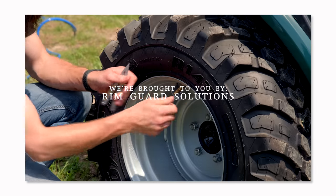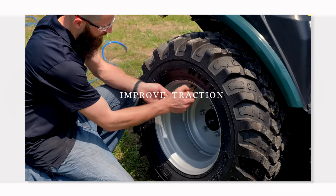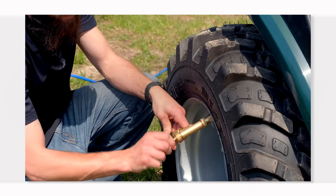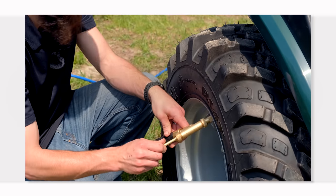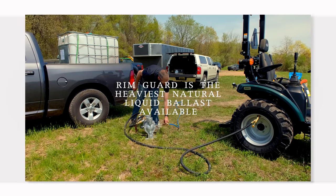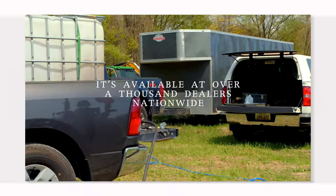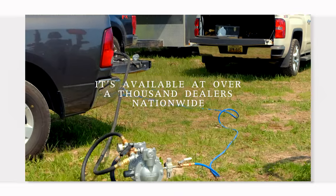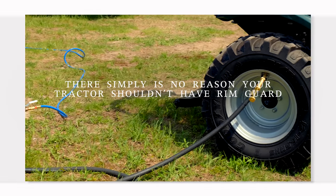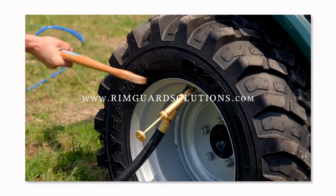Folks, we are proud to be sponsored by RimGuard Solutions, a liquid ballast weight that goes right inside your tires, completely hidden. We're big on safety on this channel — these tractors are just too light and tippy right out of the factory. Not only does it help with safety by keeping those rear tires planted, it helps with loader efficiency and traction too. It's the heaviest all-natural liquid ballast weight on the market, won't corrode your rims like calcium chloride, won't freeze, and is available at over a thousand dealers nationwide. Find a dealer at RimGuardSolutions.com.